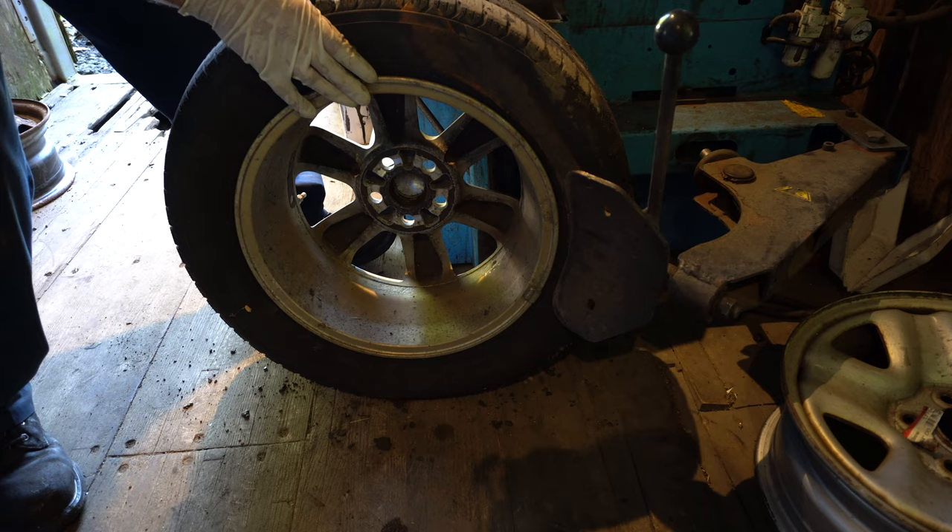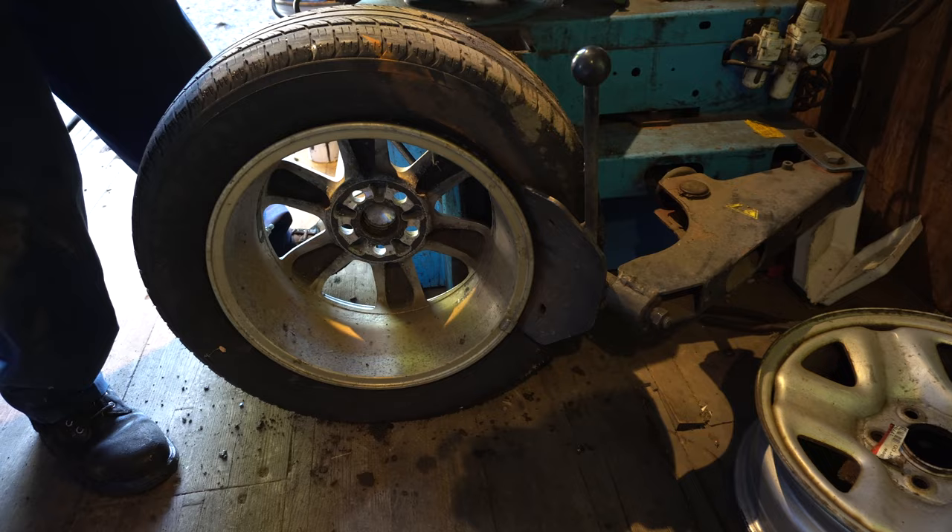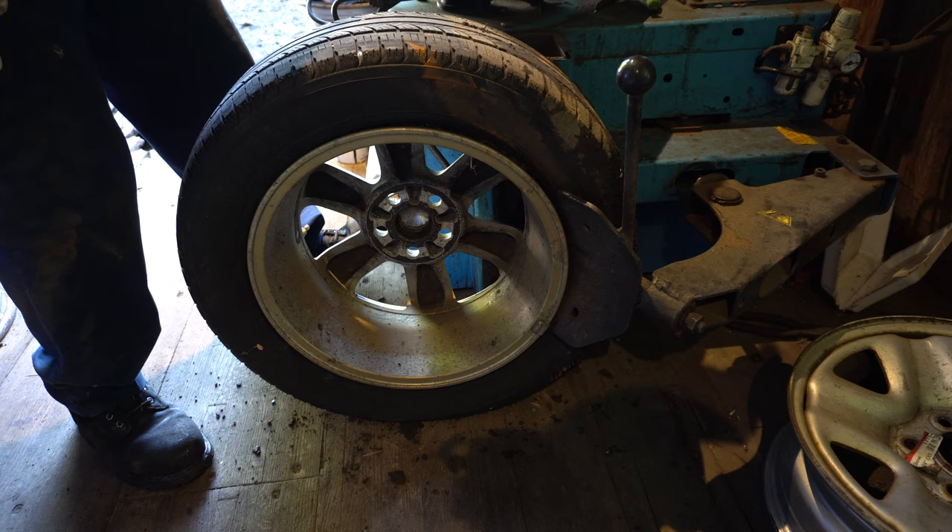Is this machine operated off of compressed air with a pedal? Yes, this machine is actually hooked up to the air compressor — it's all air operated. However, there is actually an electric motor that spins the table for when I go to remove the tire.